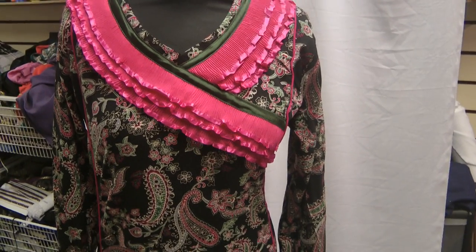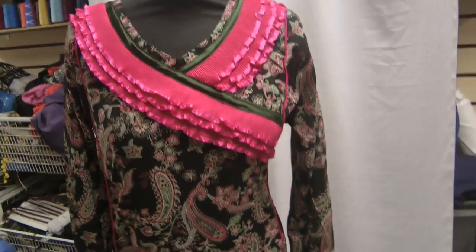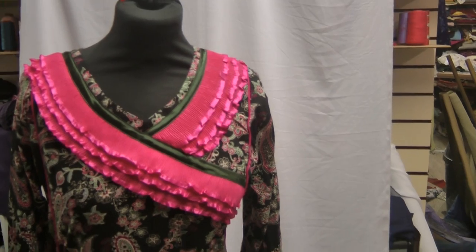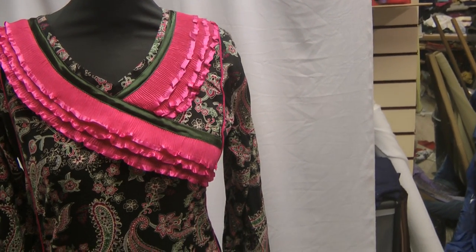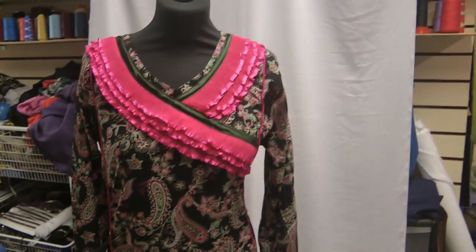Perhaps my room is too much of a mess to actually wear these and model them for you, but once I've tidied the room up a little bit I will wear them and show you what they look like.